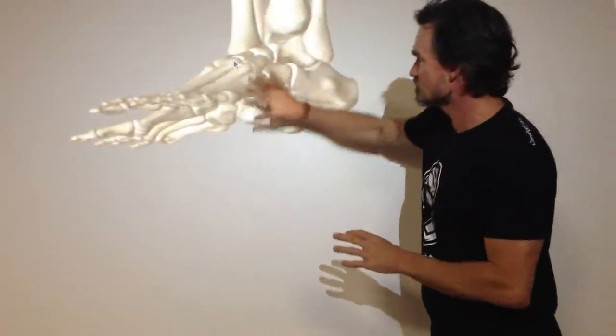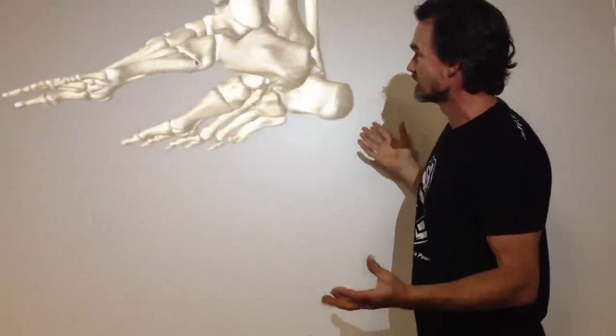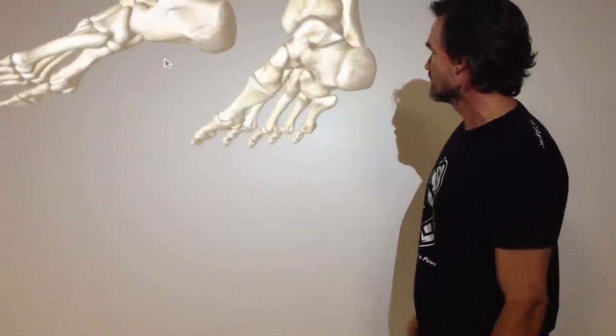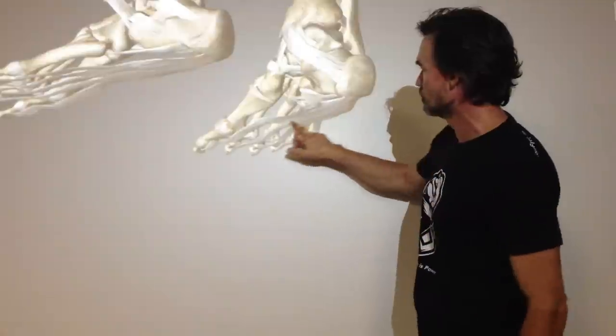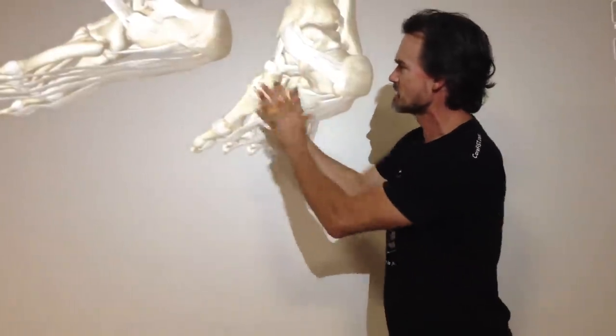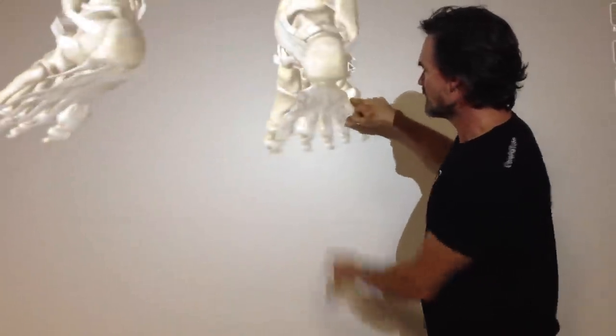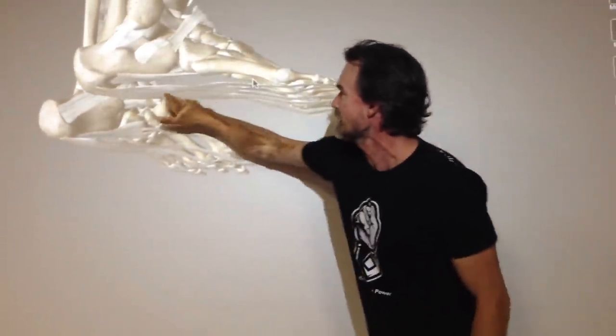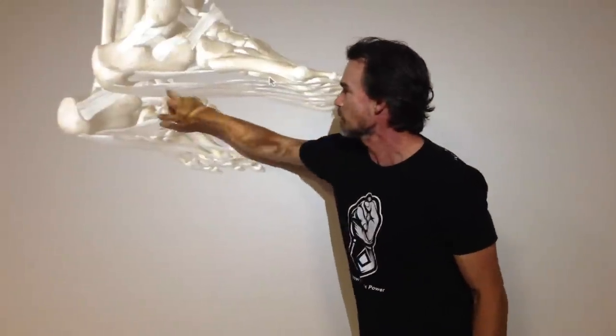So here we have the bone structure of the feet. I want to tilt them a little bit so we can see the bottom. Now let's put the fascial layer in — the fascial layer, this is the connective tissue. From the heel all the way to the toes, you can see you have this layer of connective tissue. That is the plantar fascia. That's what we're talking about when we talk about plantar fasciitis.